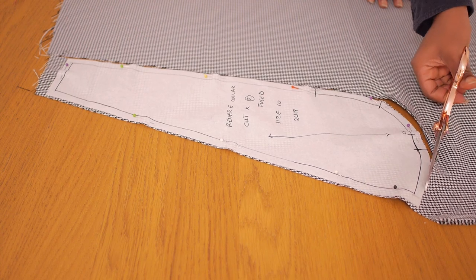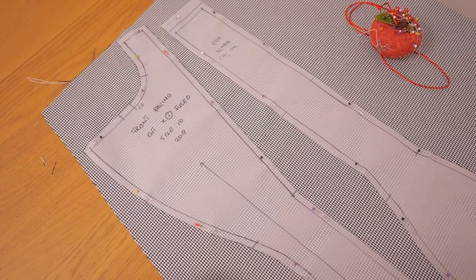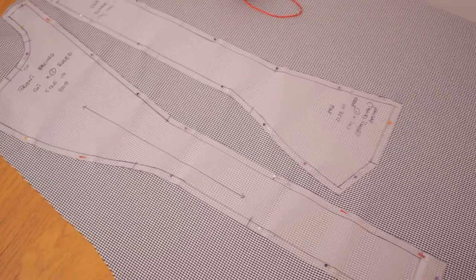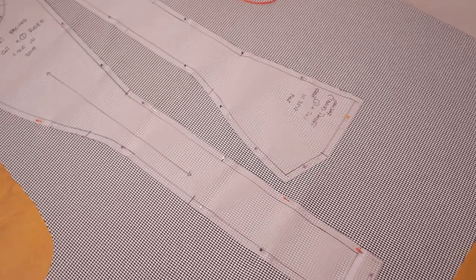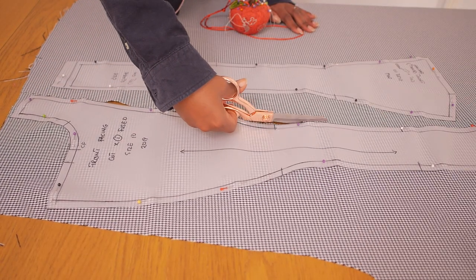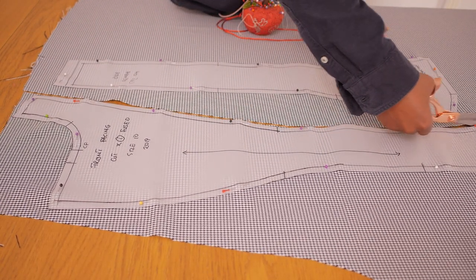I went ahead to cut my revers collar in the black and white fabric because I thought the contrast to the pink was really nice. I also went ahead to cut the facings — that's what you would see when you fold the lapel outside, and it's what connects to the revers collar. The facings for the left and right hand side of the front I cut in the black and white fabric.